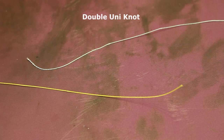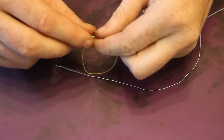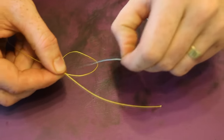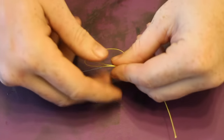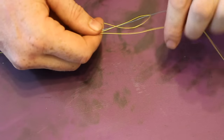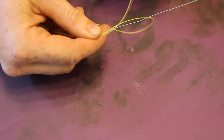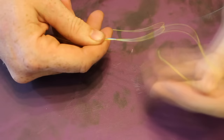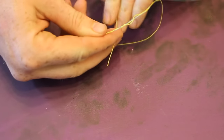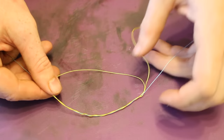Let's talk about the double uni knot. Anytime you want to attach two lines together, you use the double uni knot — it can be fluorocarbon to braid, braid to mono, braid to braid, mono to mono, whatever. It's great for attaching shock leaders and for backings on your reel with a mono backing and a braid topper. Essentially, the double uni knot is just two stopper knots. You attach the yellow line to the blue line with a stopper knot, then attach the blue line to the yellow line with a stopper knot. The two stopper knots want to slide in opposite directions — they bump into each other and that's how the double uni knot is created.